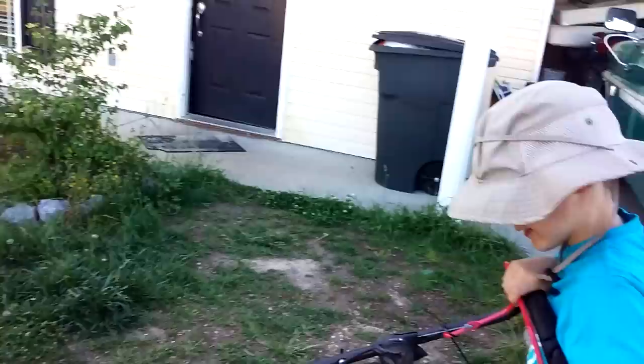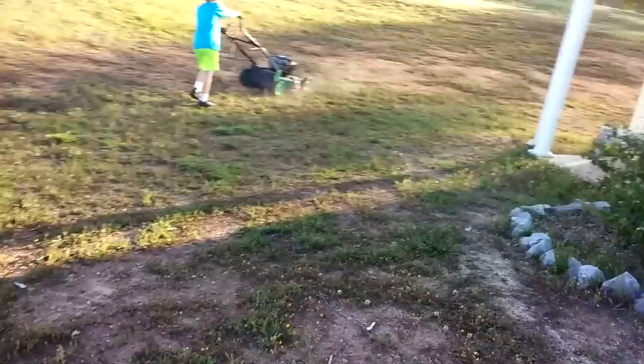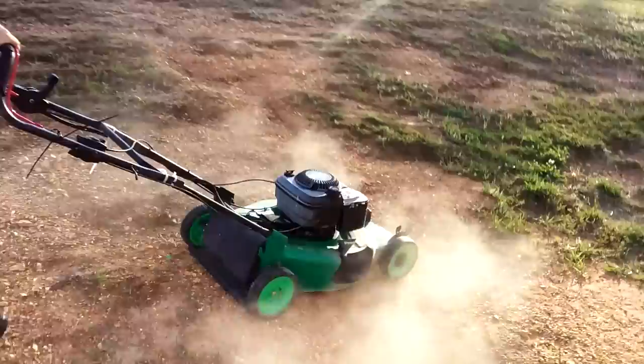Yes! Yeah, there it goes — we gotta push it into the cut. There it is. I love the rabbit. There it is — the rabbit is full.